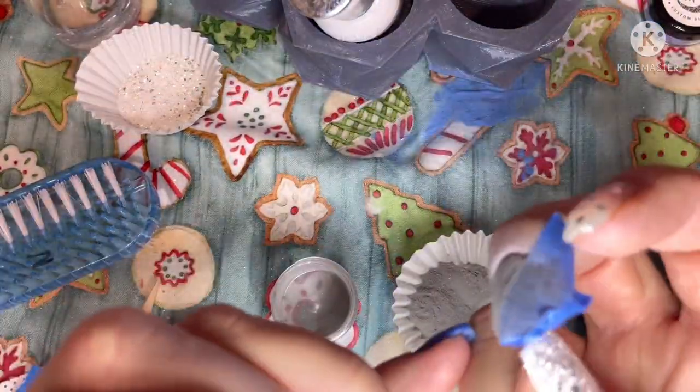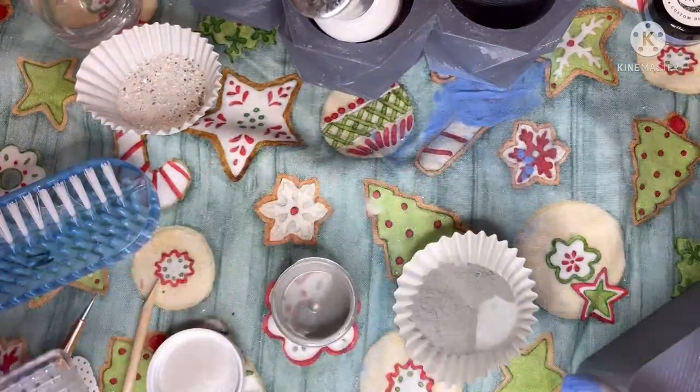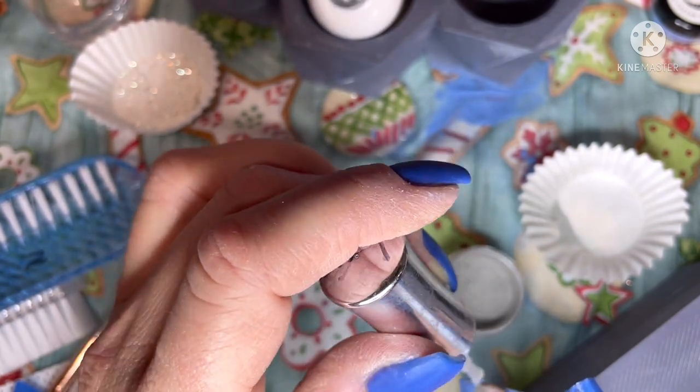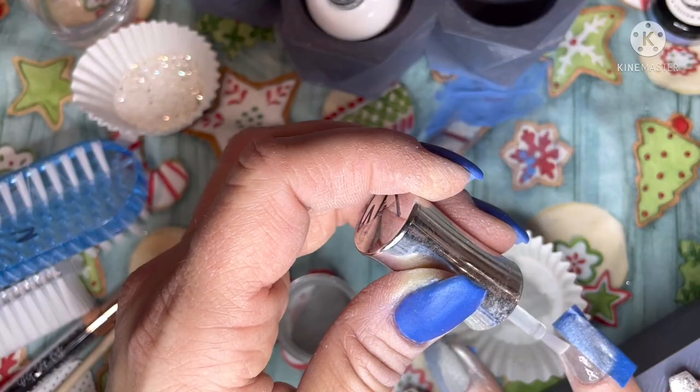I pour the second layer of dip over and when I'm doing a color block like this, since I build my apex with builder chill underneath, I can go through and both layers of dip are applied directly to the back of my cuticle.